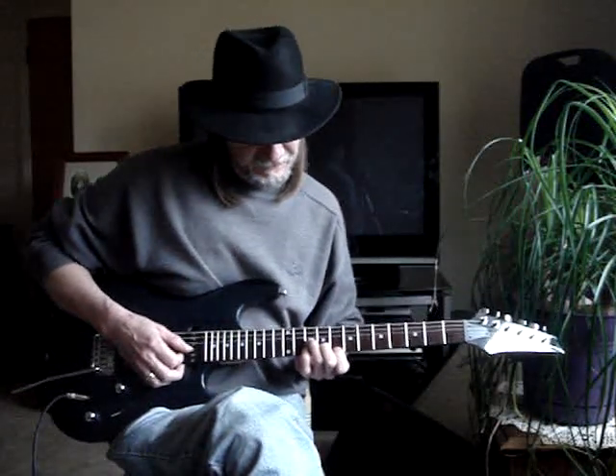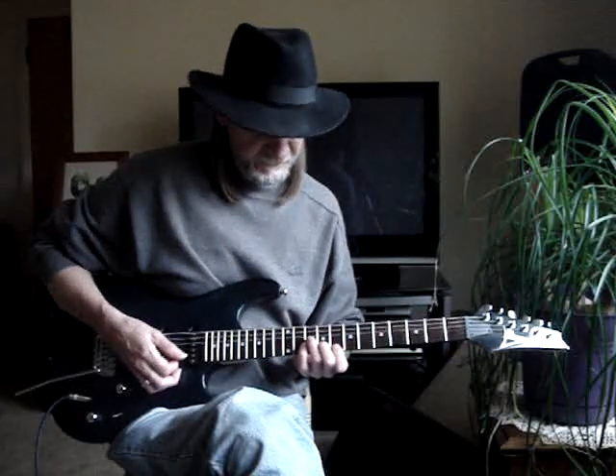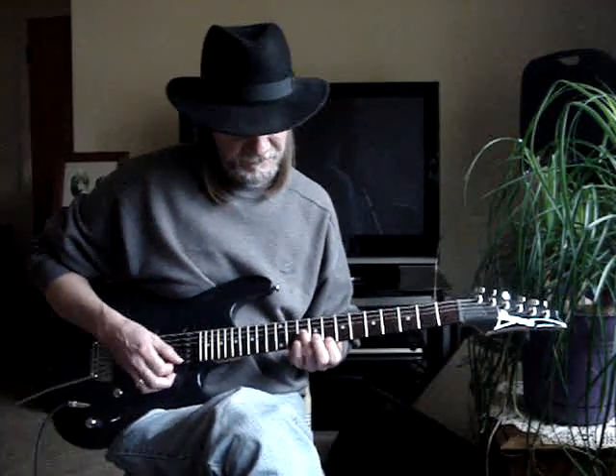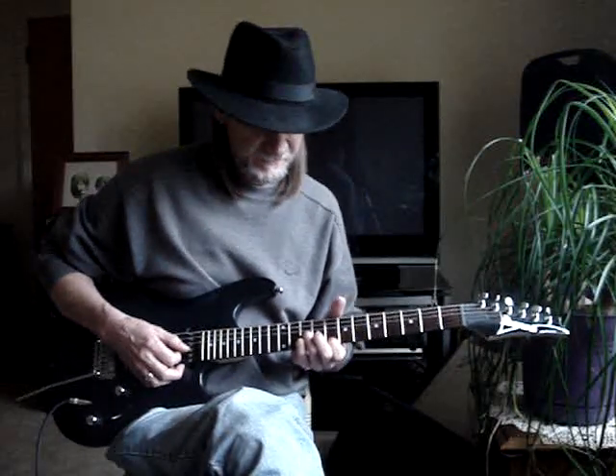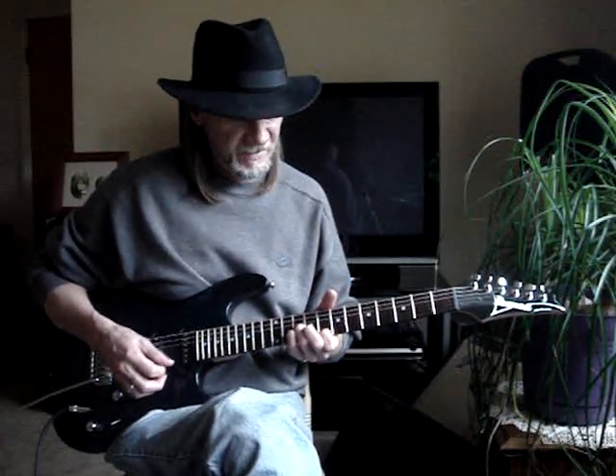Then I move down to an F. First finger is on the first string 8th fret, and the pinky is on the second string 10th. Third finger is on the third string 10th. 1-2-3-4-5.